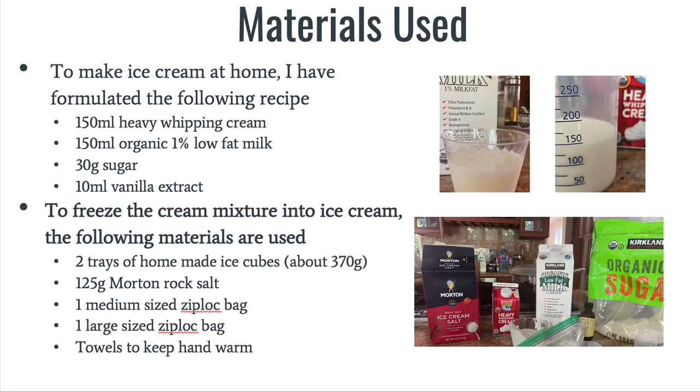Below, I have listed the ingredients that I've used to make homemade ice cream. I've used 150 milliliters of heavy whipping cream, 150 milliliters of organic 1% low-fat milk, 30 grams of sugar, and 10 milliliters of vanilla extract.